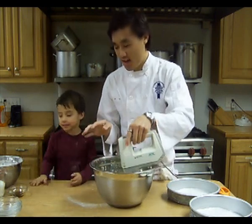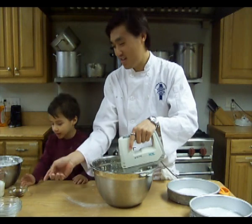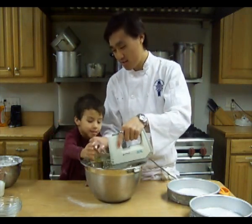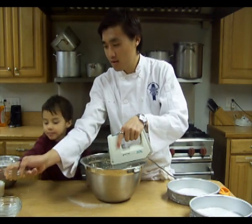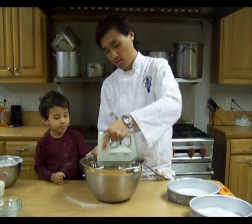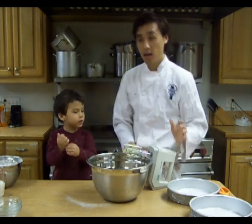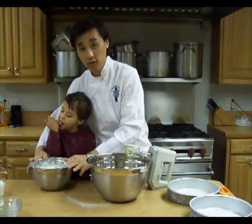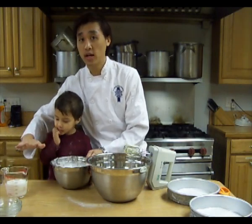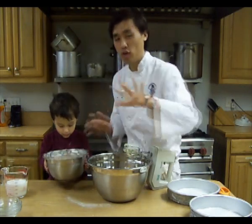Next, we're going to go ahead and add our vanilla in. So get the vanilla, take that up, put that right in here. Good job. Now we're going to go ahead and take our flour — our mixed flour — and we're going to take our buttermilk, and we're going to alternately mix them in together, doing it half at a time.